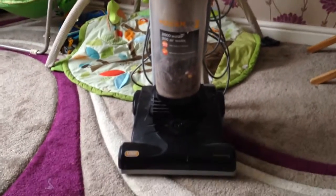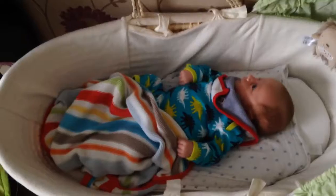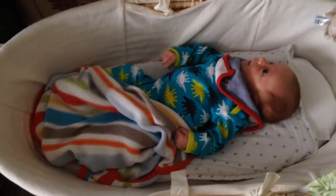I really need to keep my floor clean now, as I have this little thing that will soon be crawling around the floors. So I would love to review a hoover for you.